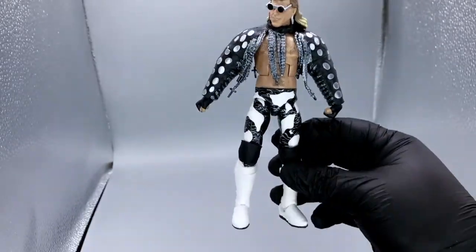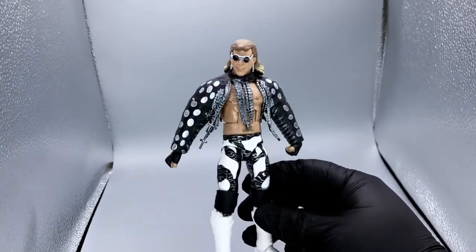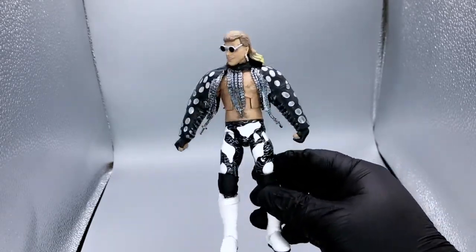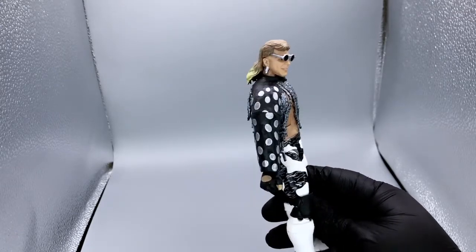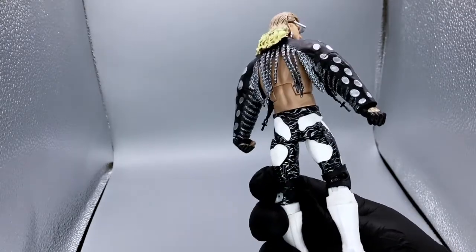This is a great figure. If you don't have an early era Shawn Michaels, I would encourage you to pick this one up. This one may be the most affordable one out there at this time. If you get it, enjoy it. I'll talk to you soon. Bye everybody.